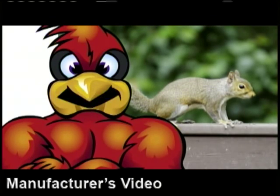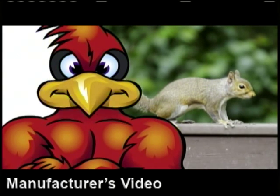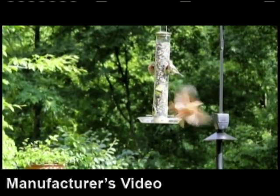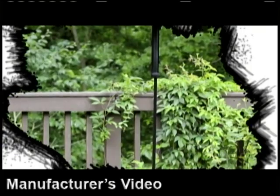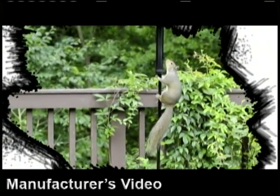Watch what happens now when a squirrel tries to steal the bird seed. To reach the bird feeder, they gotta get past the feeder guard. That ain't gonna happen. Watch — I think this squirrel's going for the seed. Zap!